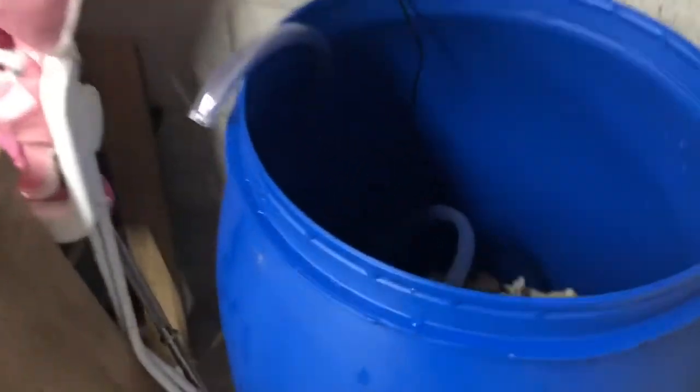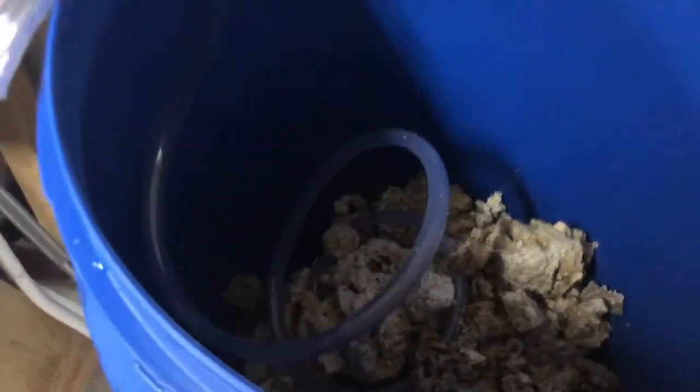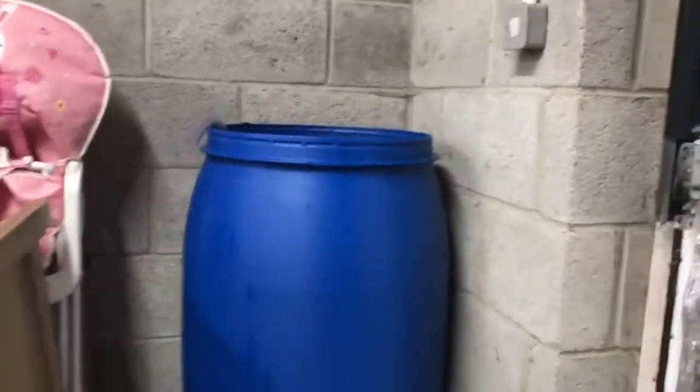All the rock is now out of the containers and inside the barrel. Now it's time to get some water, fill up the barrel, and then add the bleach. Let me go and get the hose pipe and we'll fill it up.